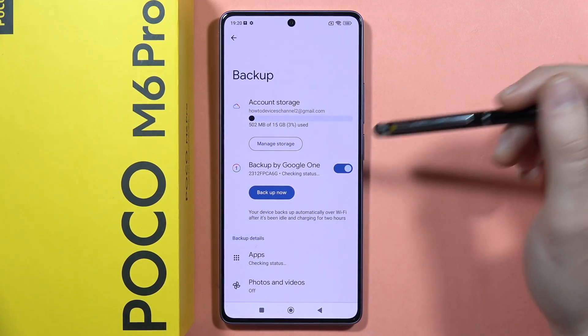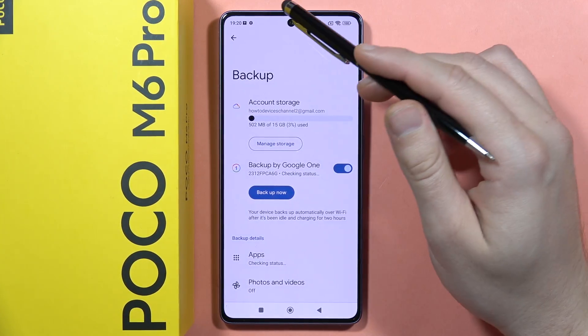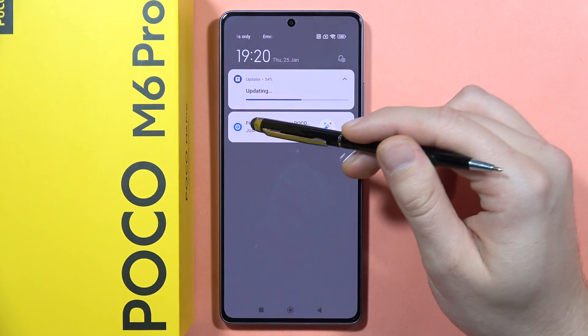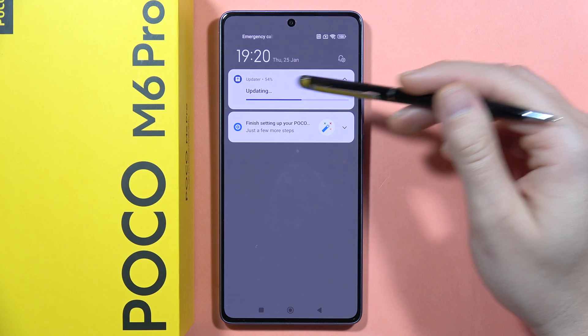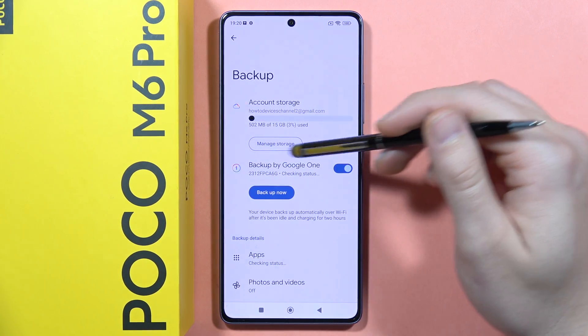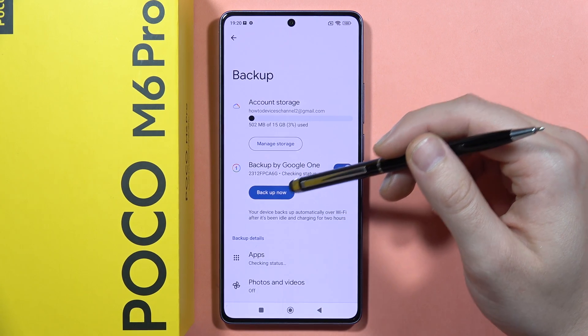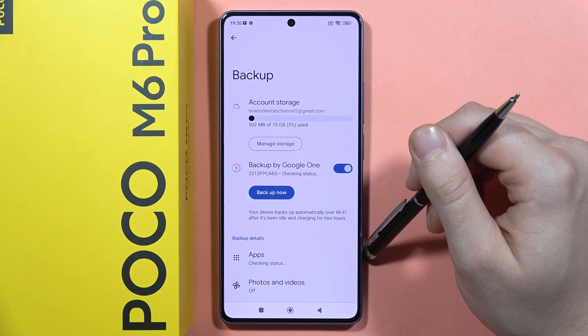After this, you will start performing this backup. You can follow this process when you open the notification panel, and from here you can actually see the progress of the backup. Also, there's the information that your device backs up automatically over Wi-Fi after it's been idle and charging for two hours.